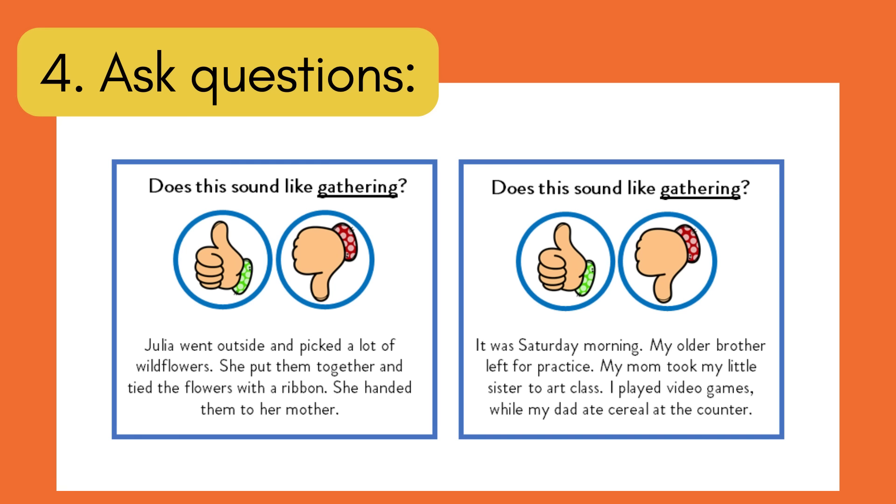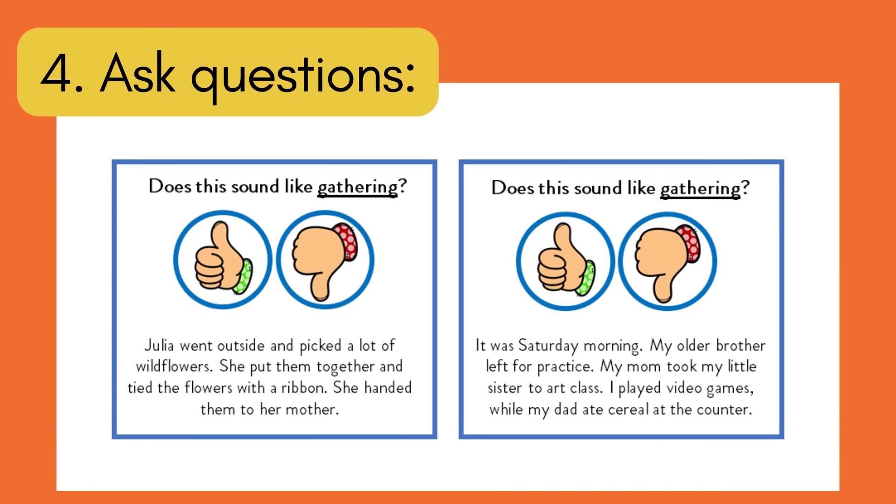Step three: give examples of using the word in sentences — 'Will everyone gather on the rug?' 'Calvin gathered all the stuffed animals.' 'My family gathers at my house every Thanksgiving.' This also exposes students to different suffixes while keeping the same base word meaning. Day one covers steps one through three — saying the word, pointing out word parts, giving a student-friendly definition, and using it in sentences. Steps four and five happen on the next day.